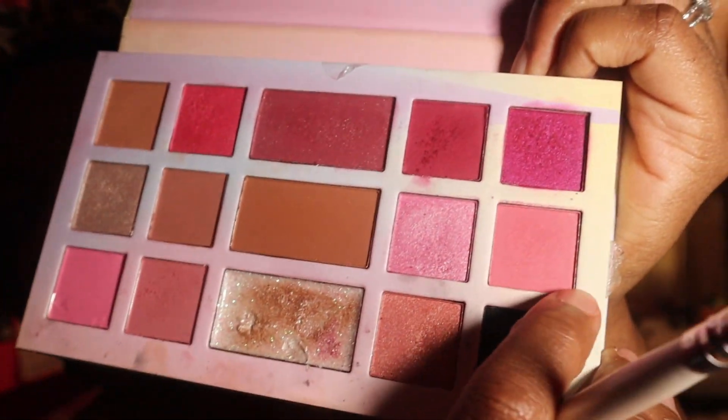We're going to go into about the same color — another pink similar to the first one we used. We're going to put that right before the first color and then blend them both together. It's soft but you can still see what's going on.